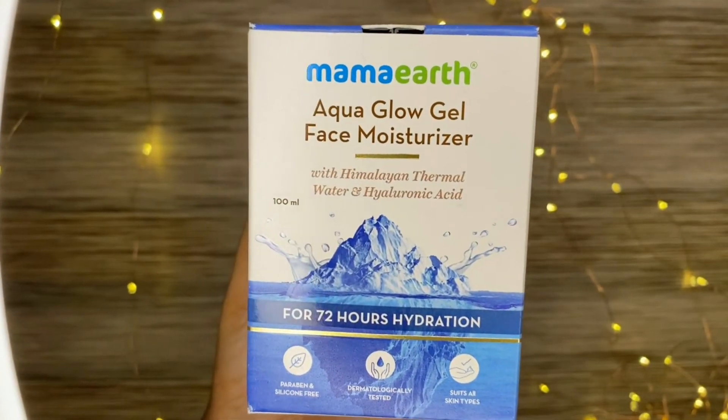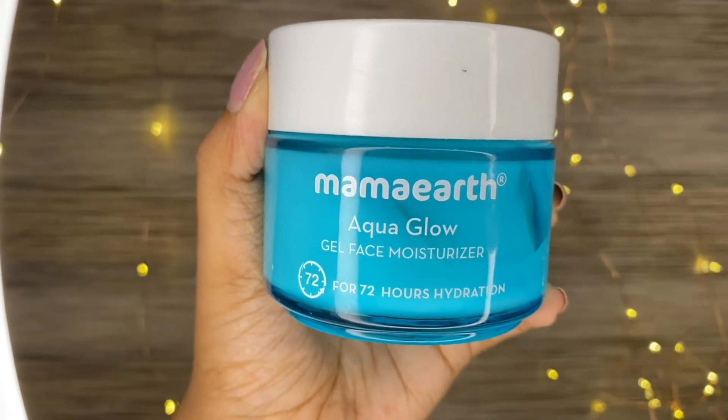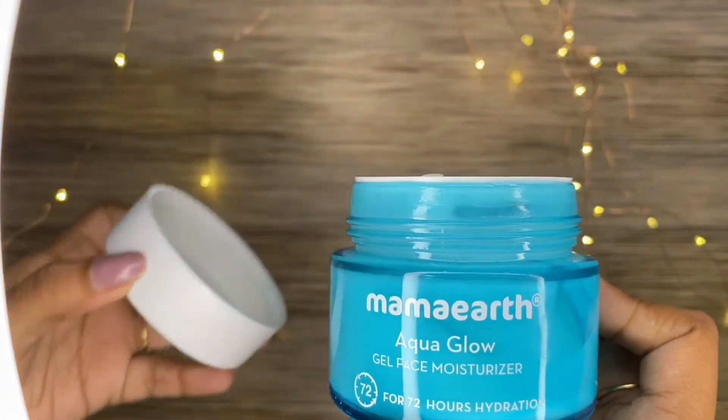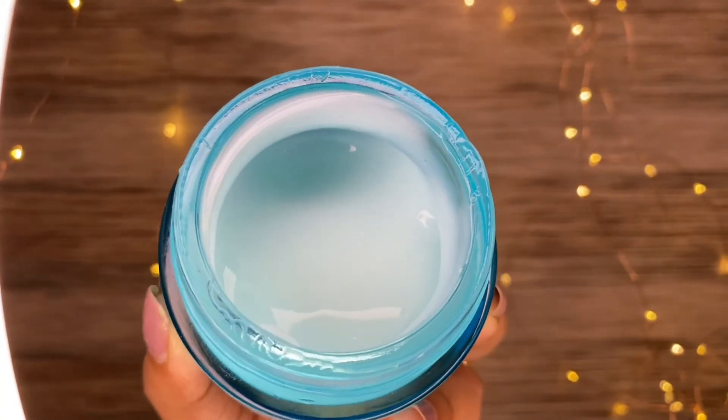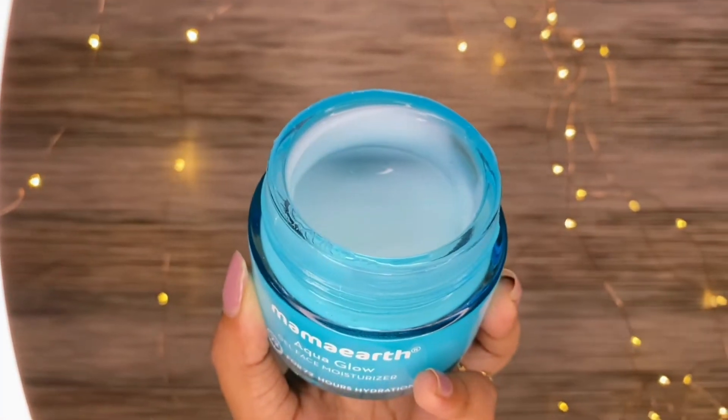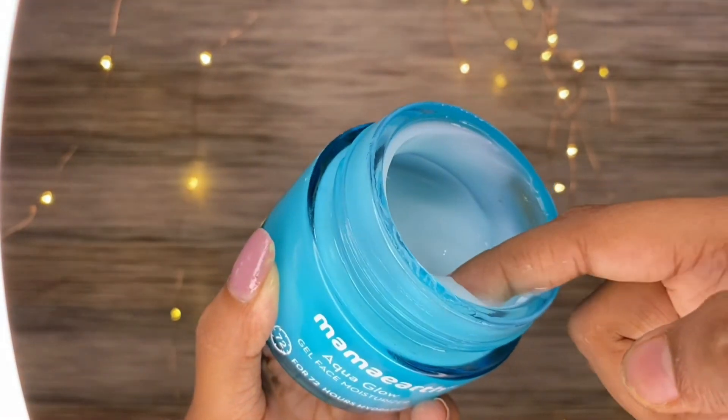Next is the moisturizer. I am using an aqua gel face moisturizer to hydrate the face. It is very light and soft on the skin.